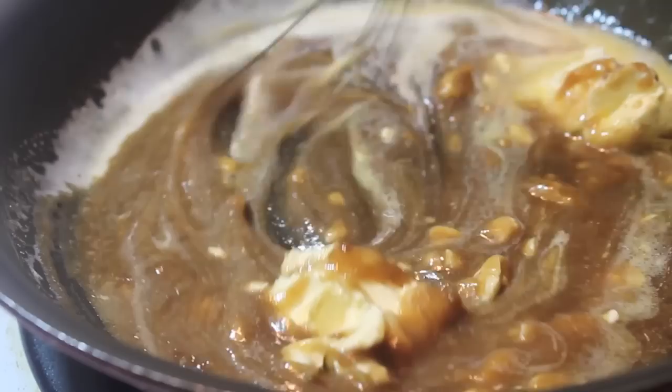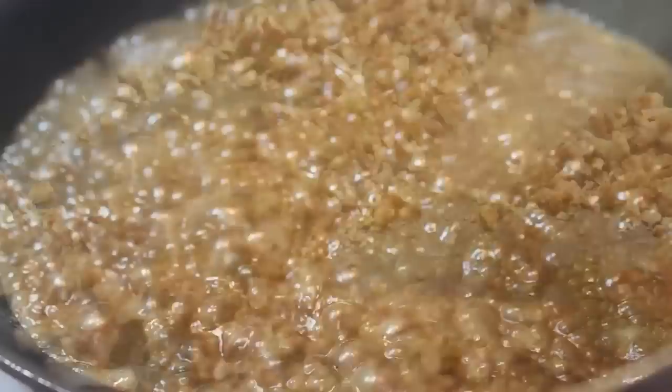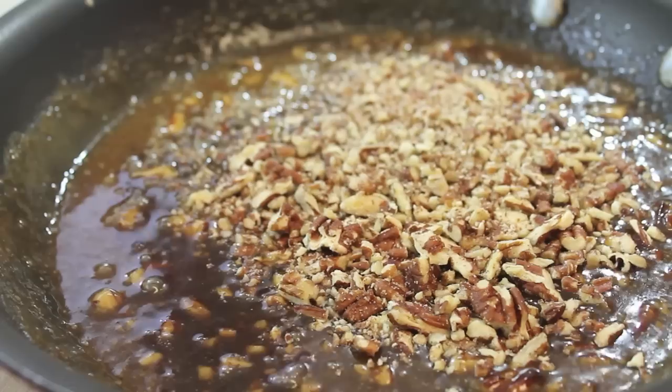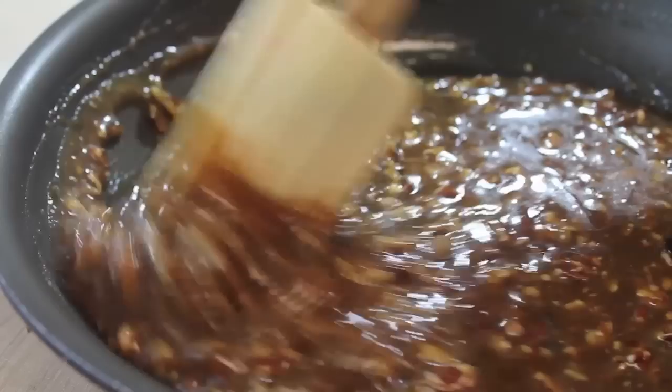In a separate pan, I have some broken down pecan chips — you can use walnut if you prefer, but I like pecans. I'm going to toast these over medium heat. After about five minutes, my mixture is bubbling away. Remove it from the heat, add in the pecans, and add in some vanilla extract. Mix everything until it's well combined and now it is time to dress up our cheesecake.